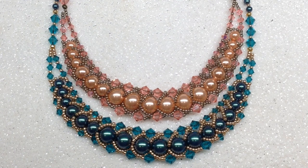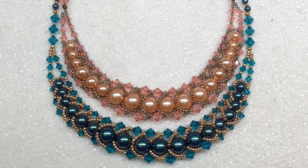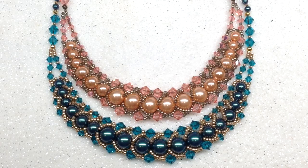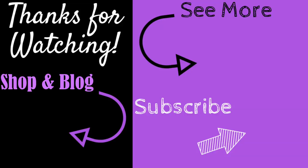Thank you all so much for being with me for another tutorial. Please feel free to leave a comment or question down below — I always love to hear from you. I hope you'll stick around for much more, including tutorials, unboxings, and finished jewelry updates. I hope you all have a fabulous rest of your day and as always, happy beading! If you enjoyed this video, give it a thumbs up, subscribe, and hit the bell to be notified of my latest videos. You can check out the information section below for links to my social media, recommended products, and my shop and blog at orchidandopal.com.